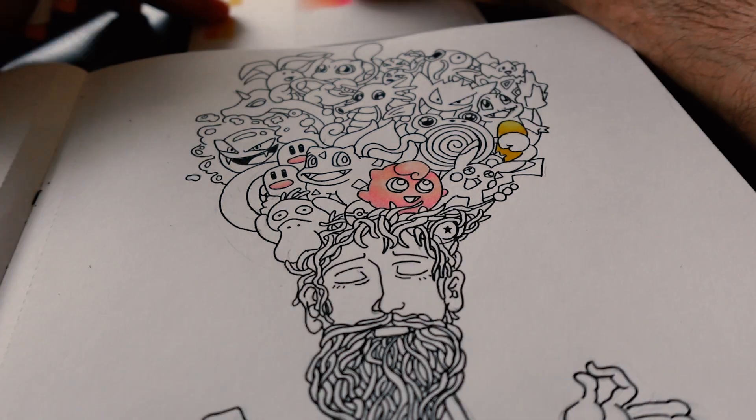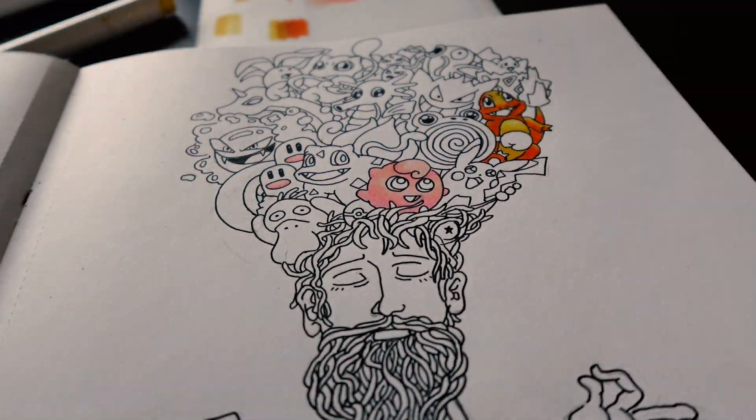Anything after the Game Boy Color. I'm old. And now to the fun part. Finally, we can try these alcohol-based markers that we got.